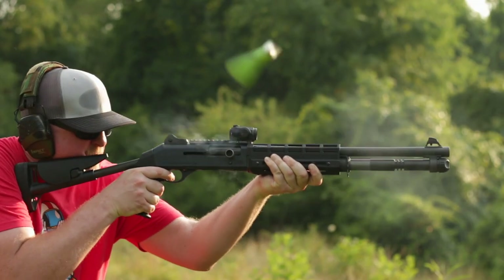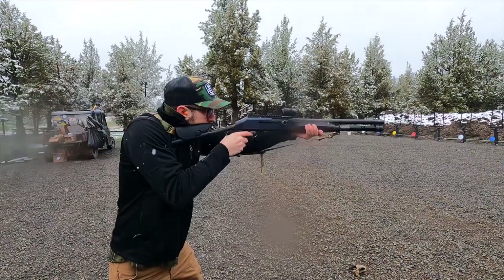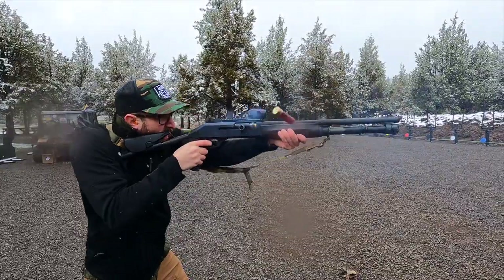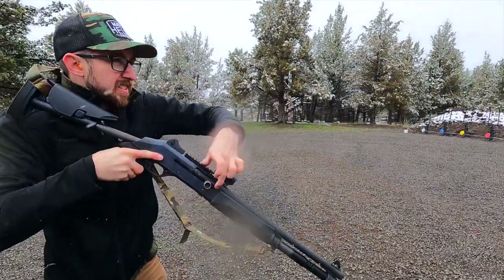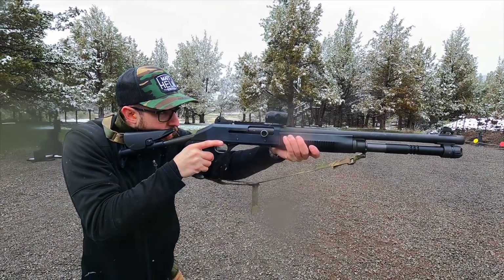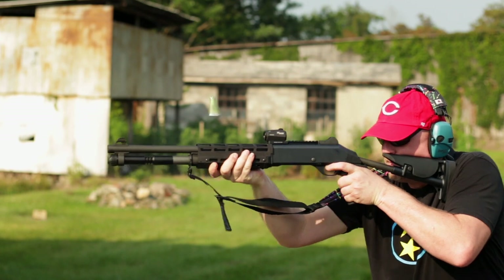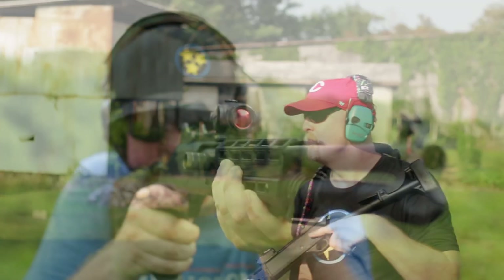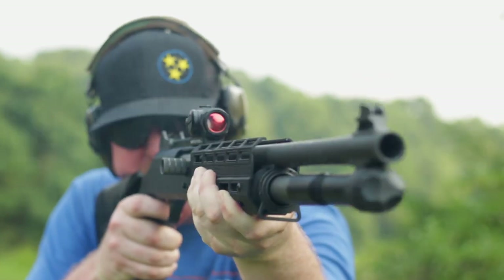Let's get out the aloe because this is going to burn just a little bit. MSRP right now, depending on which setup you get, is between $2,000 and $2,300. The street price right now is $1,800 to $1,900 — unless you want the desirable collapsible stock, which is unobtainium. And if you do find it, expect it to double the price of the gun.